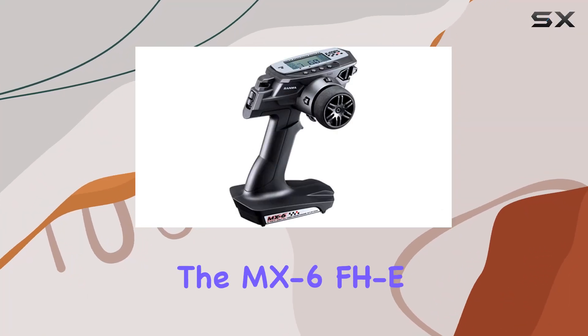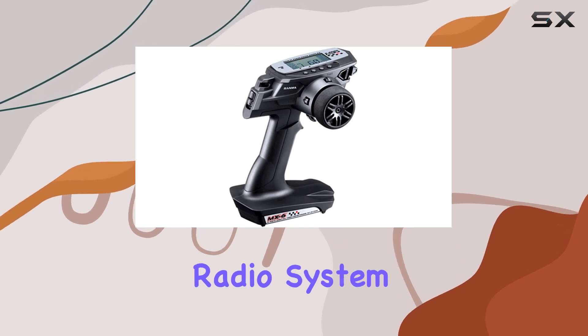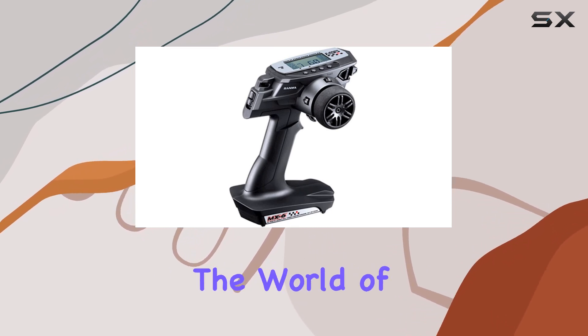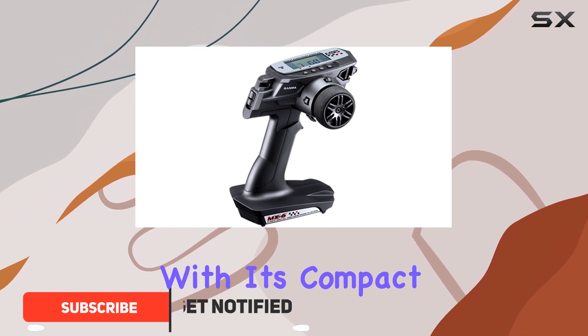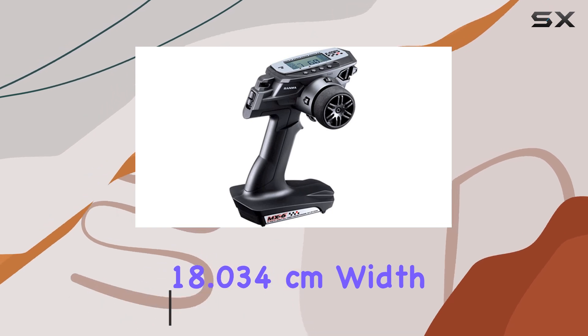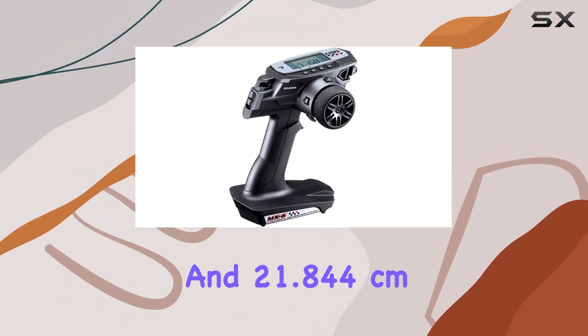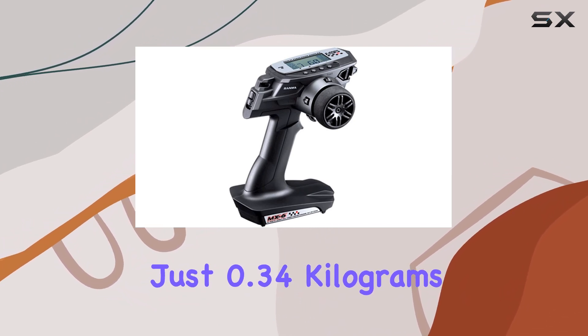Today, we're diving into the MX-6FHE 3-channel 2.4 GHz radio system, a standout in the world of RC hobbies. This Taiwanese gem packs a punch with its compact dimensions of 11.684 cm length, 18.034 cm width, and 21.844 cm height, weighing just 0.34 kg.